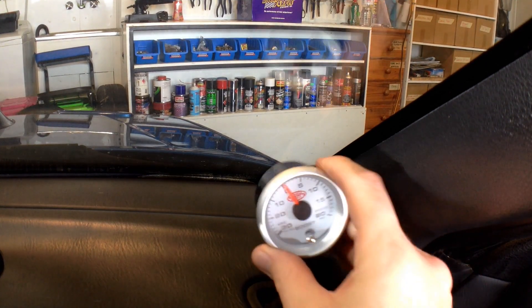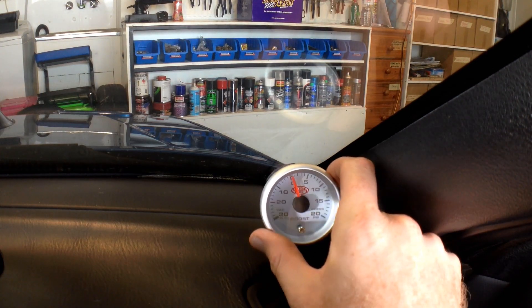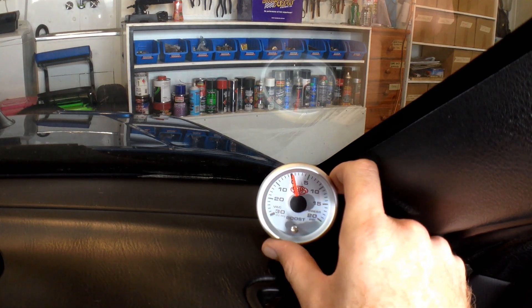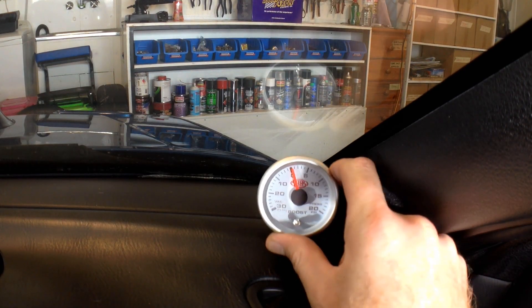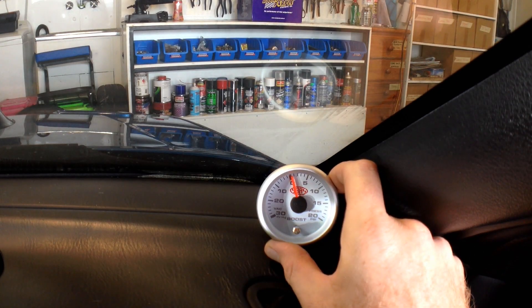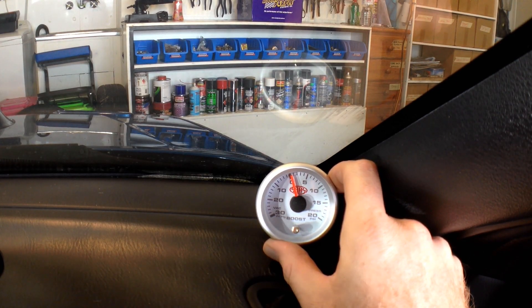So it's basically just going to sit in there, tucked out of the way, right? Down and against the windscreen. So we're just going to have to make a little cup that this pushes into. It's pretty simple. So let's take some measurements now.